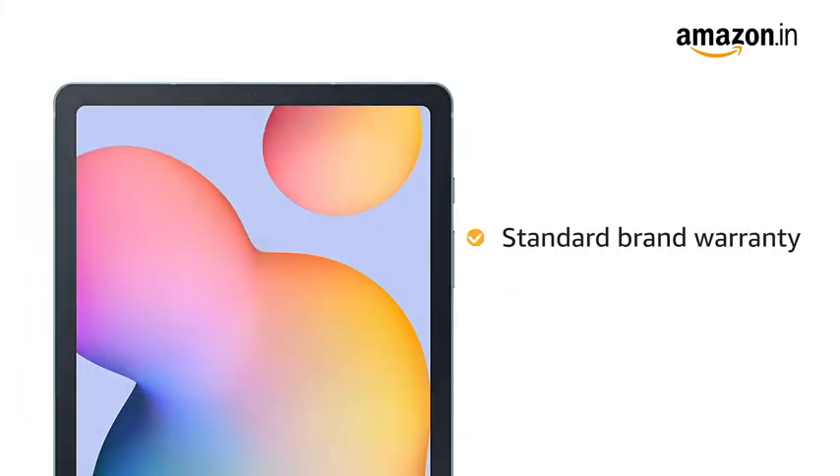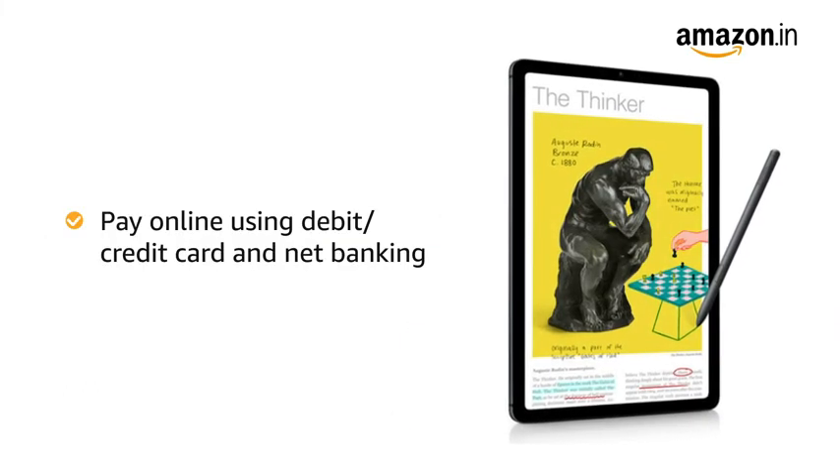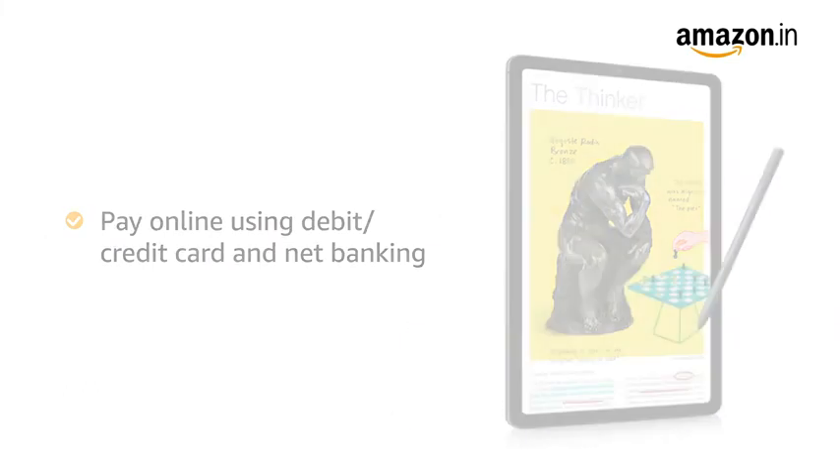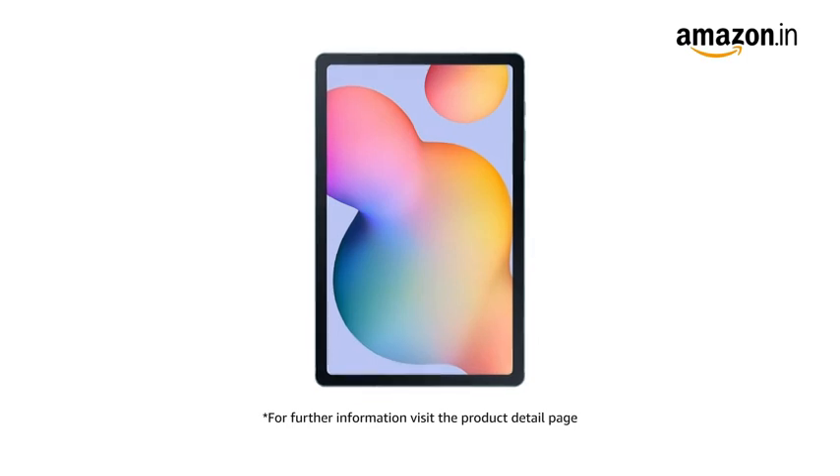The product comes with standard brand warranty. For EMI options, refer to the product detail page. Pay online using debit or credit card and net banking. 10 days replacement policy for damaged or defective product. For further information, visit the product detail page.